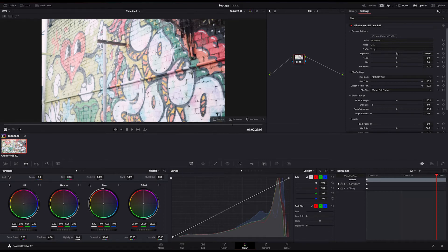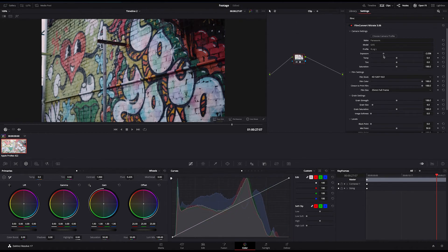Nitrate provides three tools for making primary adjustments: exposure, white balance, and tint. The exposure slider in Nitrate is customised to the response curve of each camera and profile. Adjusting the exposure slider by one increment is the equivalent of a stop in either direction. You'll find the Nitrate exposure correction gives a much more natural and intuitive response than the built-in exposure correctors in your editor.